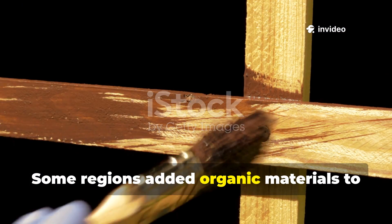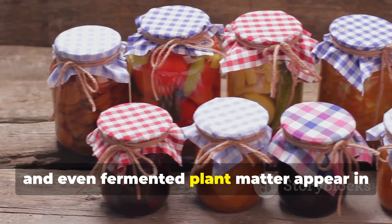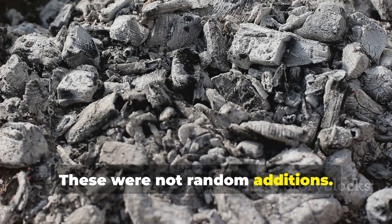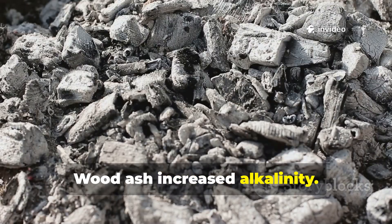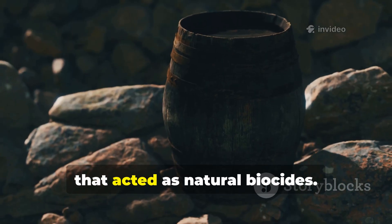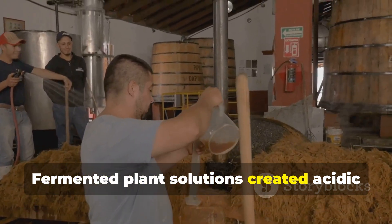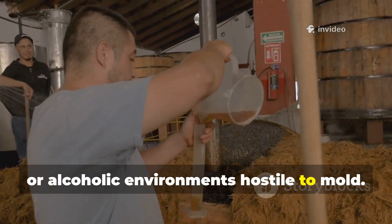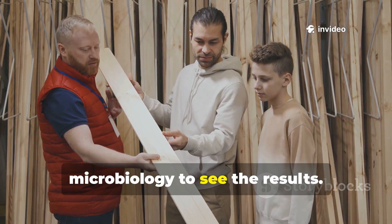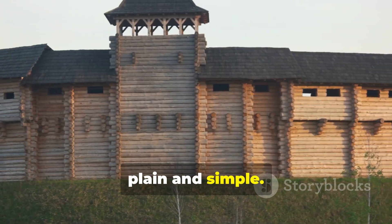Some regions added organic materials to the soak. Wood ash, urine, and even fermented plant matter appear in historical references — and these were not random additions. Wood ash increased alkalinity. Aged urine introduced ammonia compounds that acted as natural biocides. Fermented plant solutions created acidic or alcoholic environments hostile to mould. Builders did not need to understand microbiology to see the results. Wood treated this way lasted longer, plain and simple.